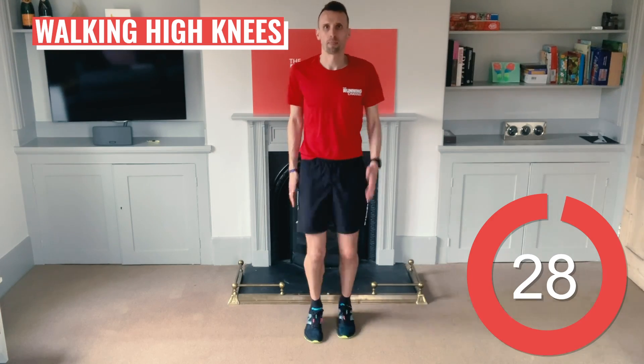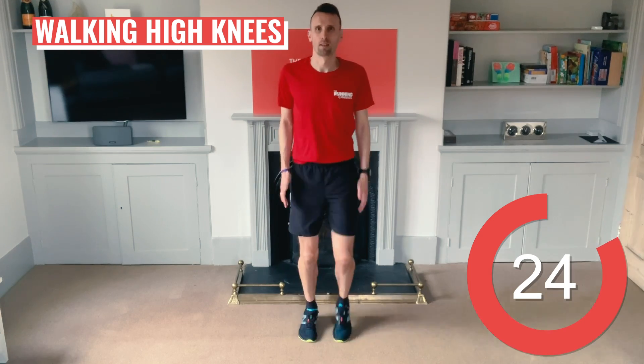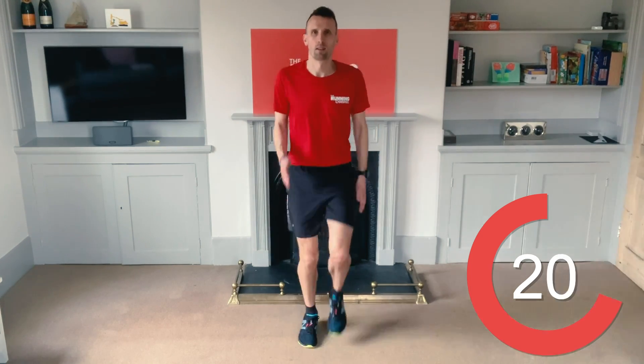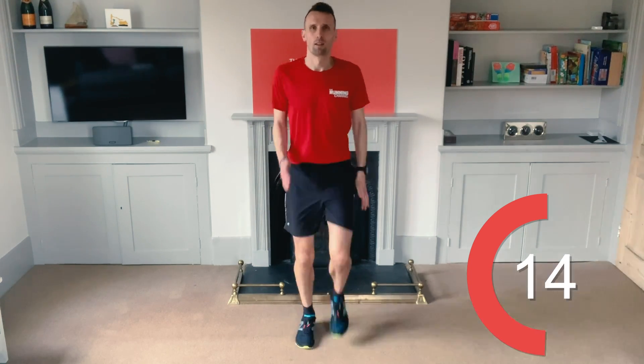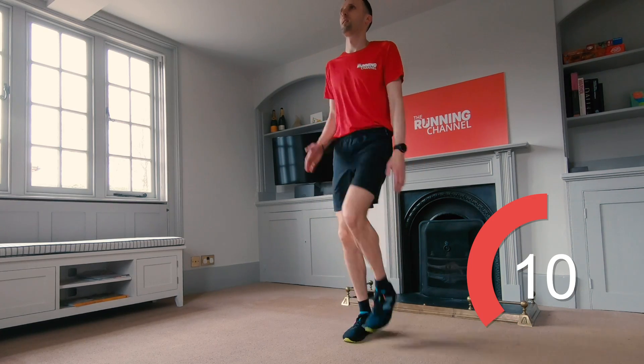We're easing you in with the warm-up, so let's start getting the legs ready. Walking high knees. Stand tall with your arms at your side and feet shoulder-width apart. Raise your right knee up towards your chest as high as you can and drive the opposite arm. Repeat with left knee and right arm, alternating back and forth like an exaggerated walking on the spot. Ten seconds left.